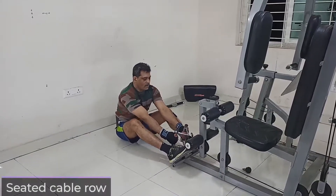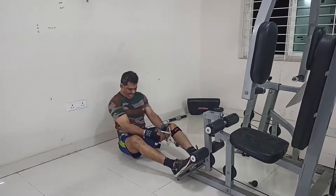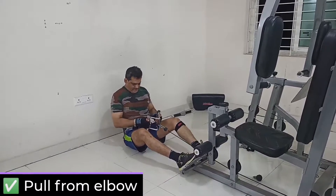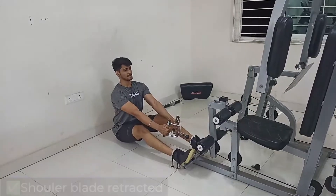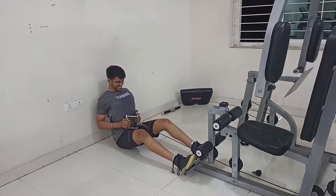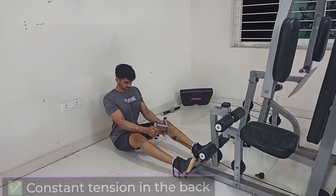The third exercise is seated cable row. This is something I've been doing a lot and it has helped me a lot in framing that V-taper back. The major emphasis should be laid on retracting the shoulder blades and keeping them retracted throughout the movement, just squeezing the lats as much as possible to create maximum tension.